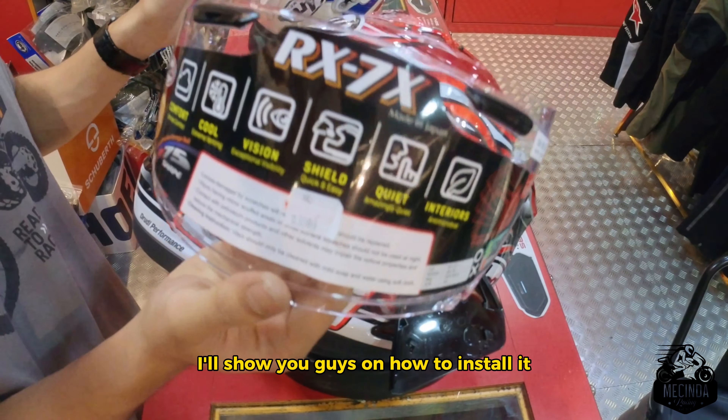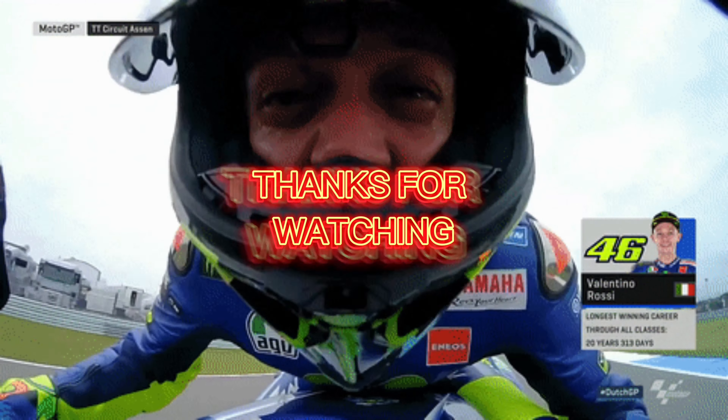I'll show you guys how to install it in my next video.